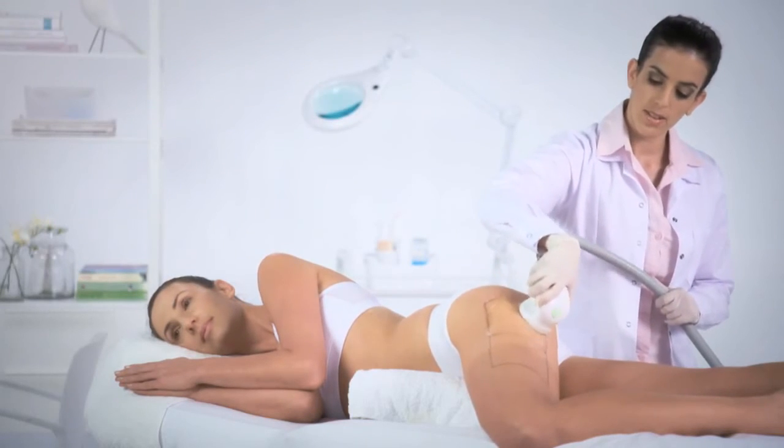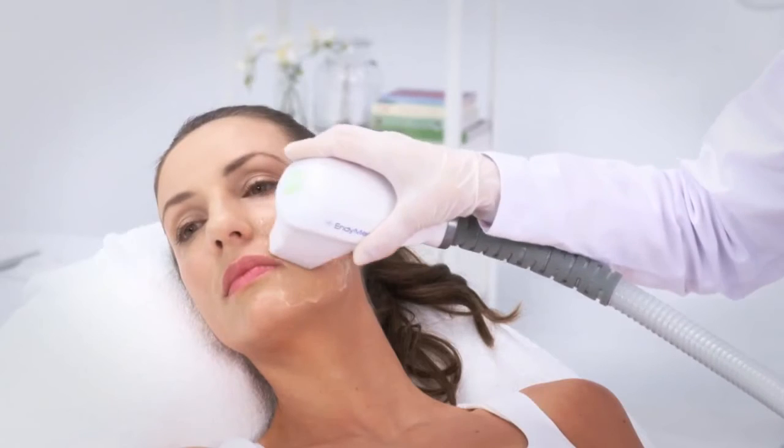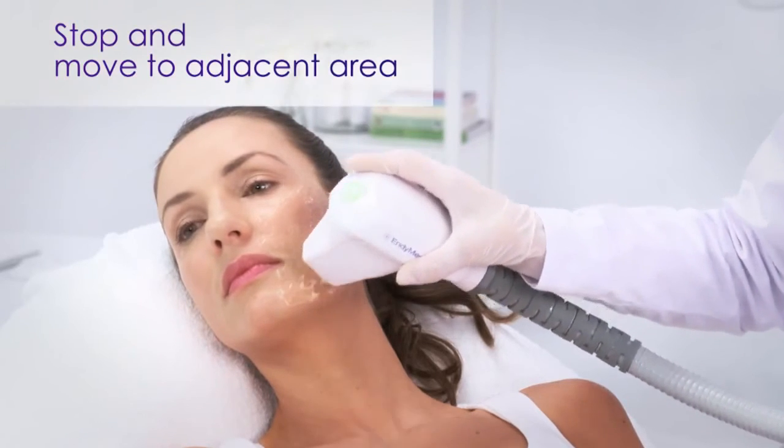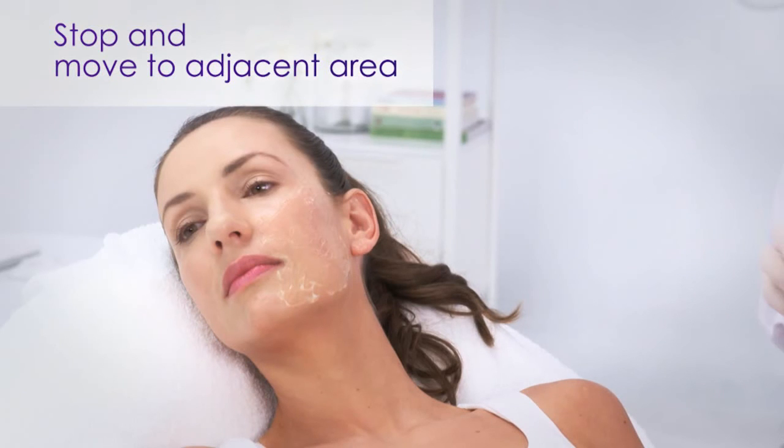This applies mainly for body treatments. If the heat sensation persists or excessive erythema or edema is observed, stop the treatment and move to the adjacent area.